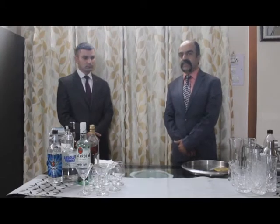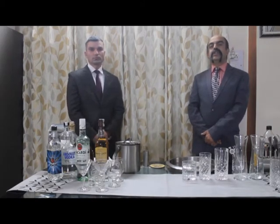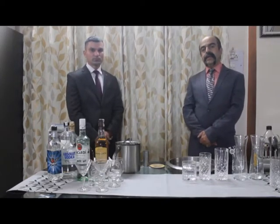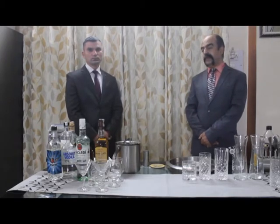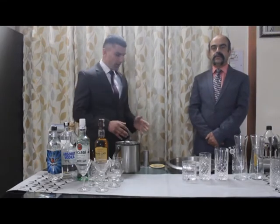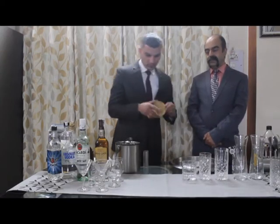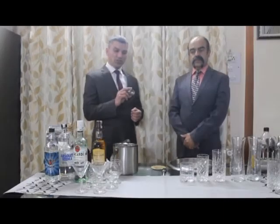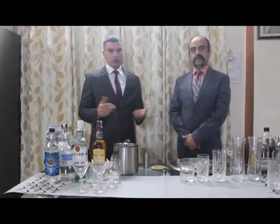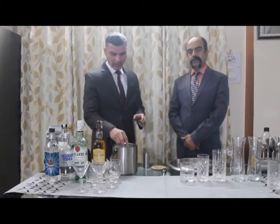Before service, we must be very sure about the equipment — if we are well-prepared, we are going to give the guest an impeccable service they'll remember. For the service of spirits the basic equipment required is: first, a salver to carry everything to the table; then a coaster; a peg measure in 30 ml for a small and 60 ml for a large; and an ice bucket with ice tongs to carry ice cubes to the table.